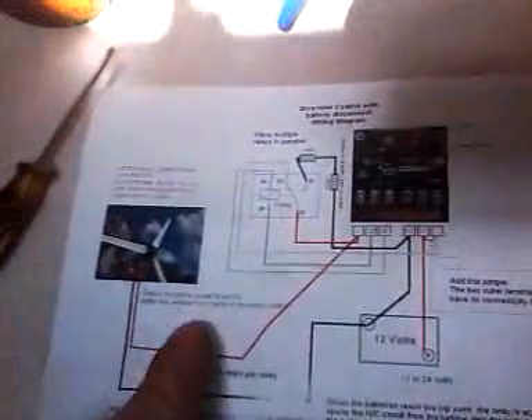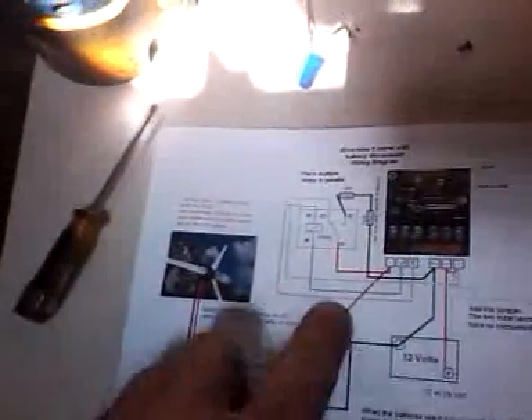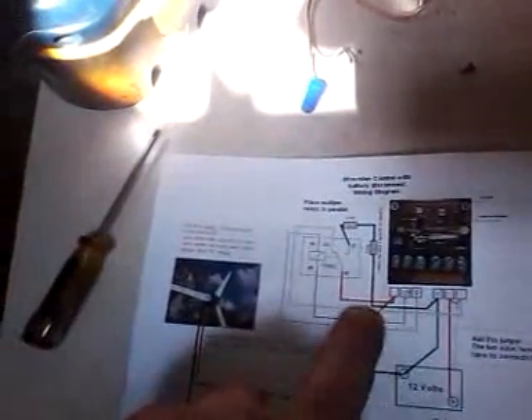Anyway, I made this video long. Here's the wiring diagram of how I've got it set up. My solar comes right in here, then goes out to the solenoid, and from the solenoid it directs it either back to my battery through the circuit board, or to whatever source I want. Hope everybody liked it — I'll be making another one. Thanks guys, bye.